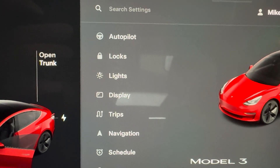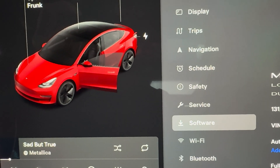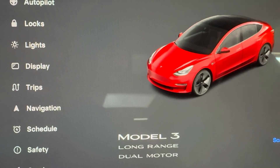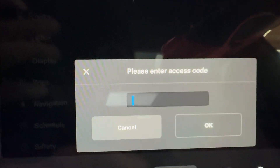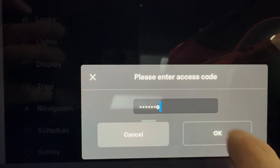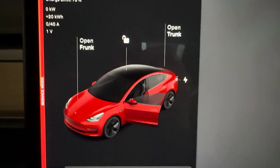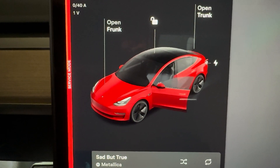Hey guys, I'm gonna show you how to do a thermal test on your Tesla. First, scroll down to Software. Once you're on Software, go over to your car and hold your finger on your car's model. Once you see that light flash, type in 'service', hit OK, hit enter, and it will come up with service mode.